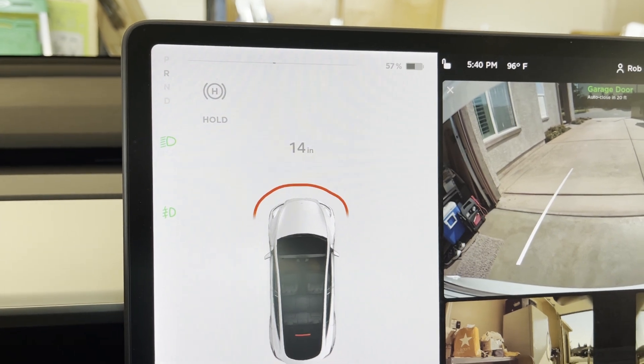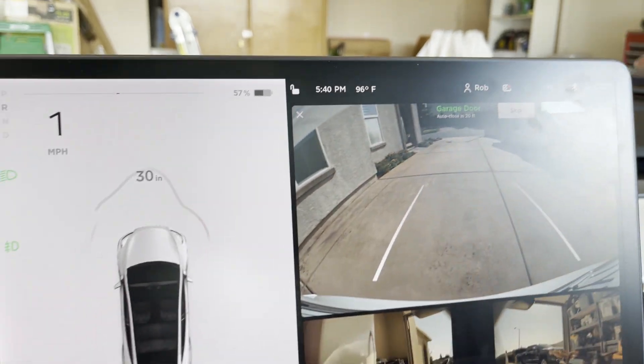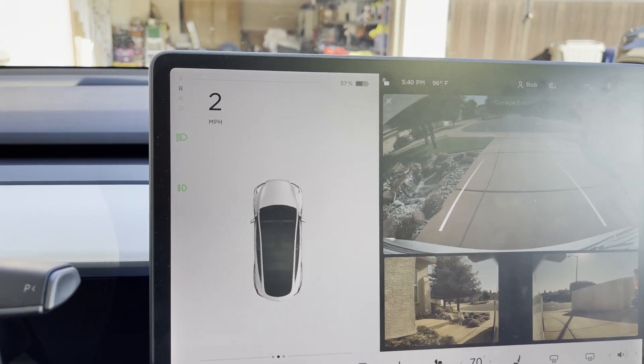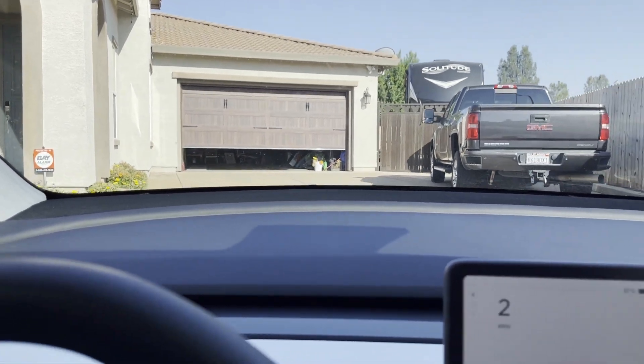I wanted to film an update on the HomeLink for the Tesla. We've had it for five or six months now and we love it. I've never had it close accidentally when I didn't want it to. I have the distance set at the maximum. Now I just put the car in reverse inside the garage and it says 'Garage Door auto close in 20 feet.' You can't skip it if you're going to wash the car or something. You just back out - and that's it, it shuts. I don't have to think about it, it just auto-shuts.